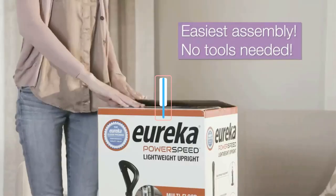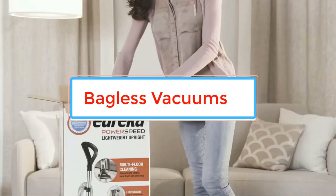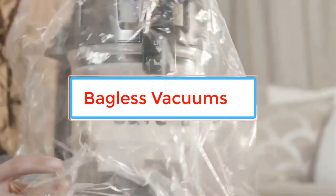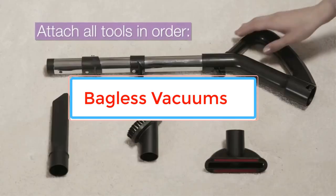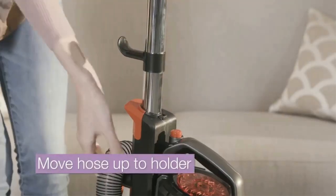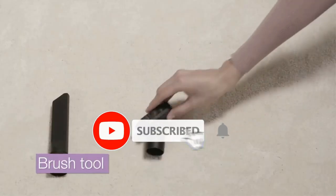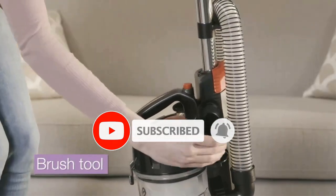Bagless vacuums are a type of vacuum cleaner that does not require the use of disposable vacuum bags to collect dirt and debris. Instead, bagless vacuums utilize a dustbin or canister that collects the dirt and debris, which can be emptied and reused multiple times. Bagless vacuums have gained popularity in recent years due to their convenience and cost-effectiveness.